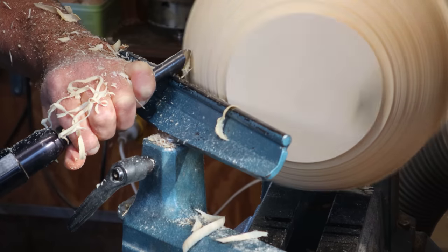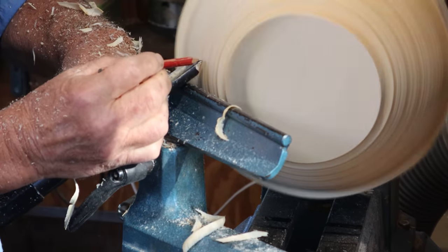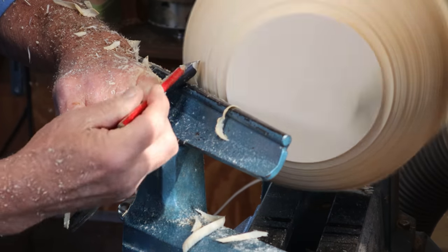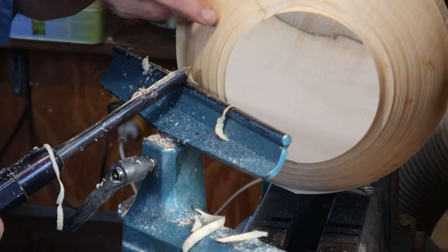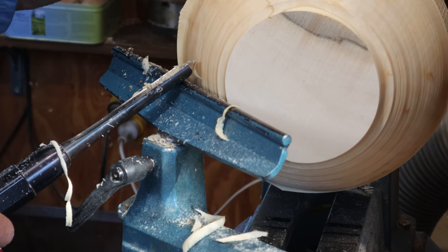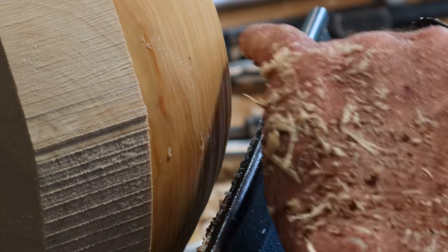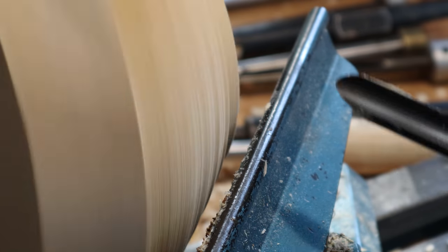What is happening here is that the nose of the tool is doing most of the work, and the bevel is not rubbing. What happens is we get a cleanly cut but ridgy surface. You've got these cleanly cut ridges because the bevel isn't rubbing.